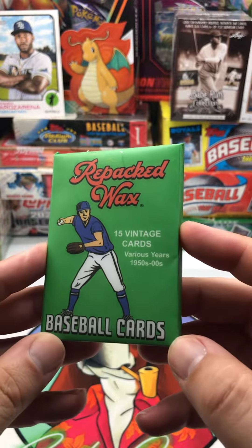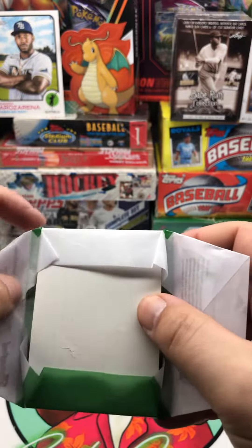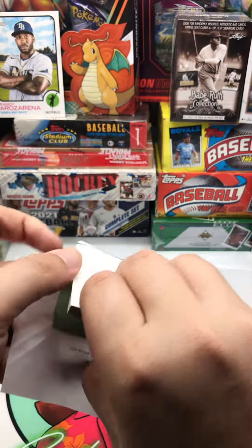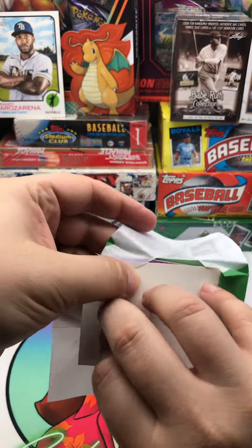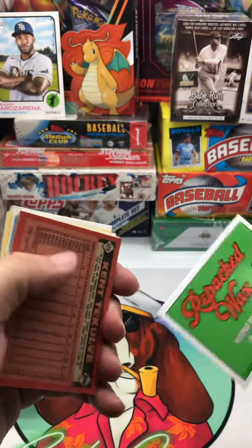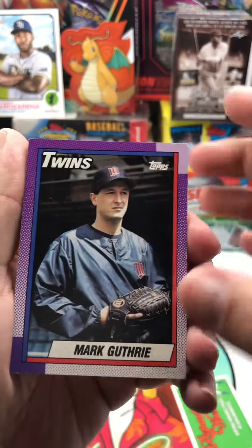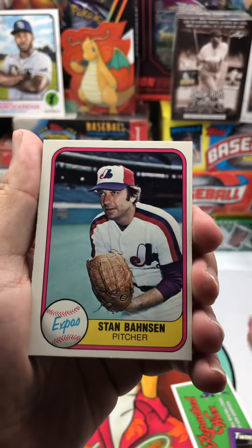Repacked wax baseball cards. I have seen these float around on TikTok a lot and they look like they can be kind of fun, and people seem to like them, so we are going to open some. There's a sticker — looks like we need to go from this side. Yeah, there's another sticker.